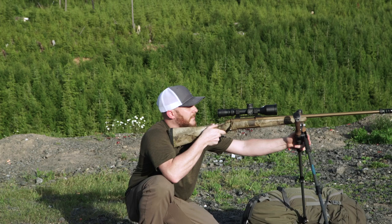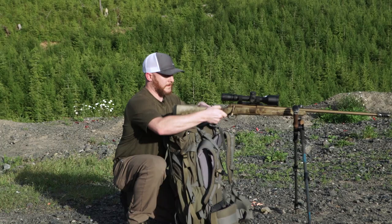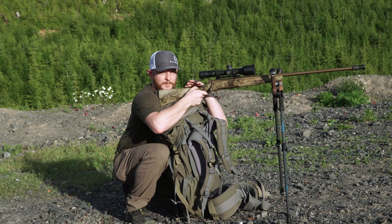If you need a higher probability shot and want to get a little more stable, why not bring your pack into the equation? Now you've stabilized the front of your gun with the Quick Stick system and the rear with your pack. That frees up your offhand to manipulate the rear bag if needed, and gets you into a much more useful shooting position in the field for an ethical shot.